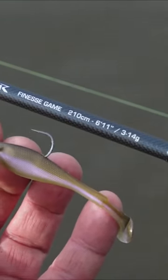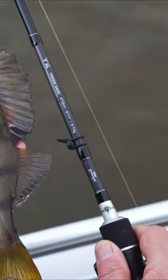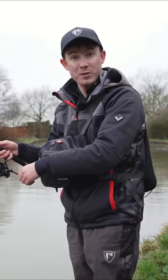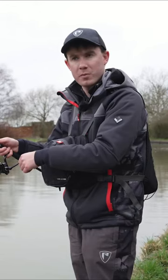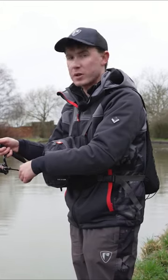6 foot 11 and it casts 3 to 14 grams, so it has a nice casting weight for fishing canals of this size. It's got a bit more power for fishing crankbaits and spinnerbaits if I'd like the option of switching to one of those types of lures, but it's also got a sensitive enough tip so that if I'm fishing with light jig heads like 3 grams — which is what I'm using at the moment — the tip is soft enough to enable me to detect those bites.